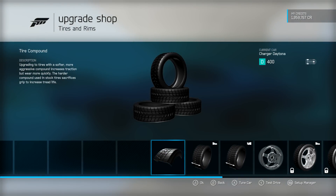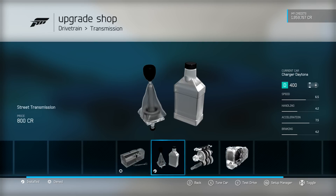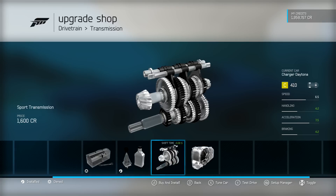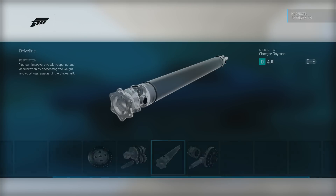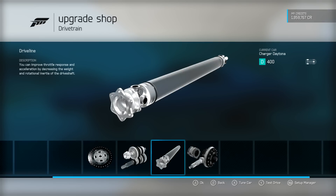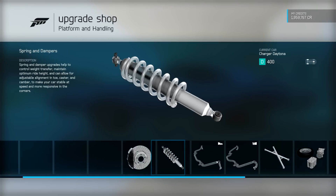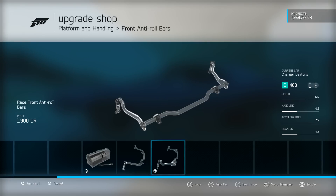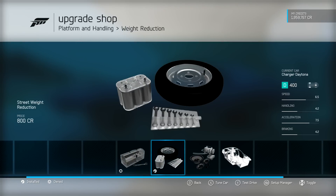Save your time in tires — don't need to do anything there. In the drivetrain section we've got the street transmission, which is a big deal — you go from a 4-speed to a 6-speed, you get an extra gear. The adjustable version would put you over 400 PI, so you want the street transmission. We also added the driveline for a little free weight reduction — came down to 399/401. At the end of every build check for that. We've got the race differential for adjustable diff, full race brakes, race springs, and race anti-roll bars both front and rear.